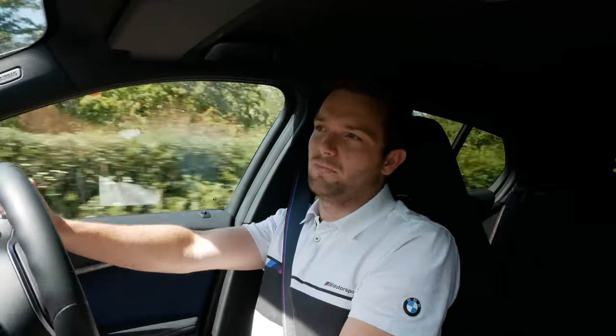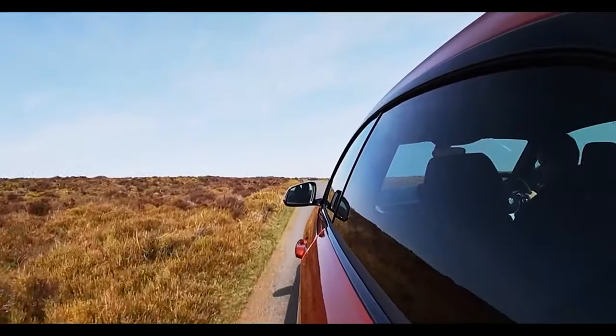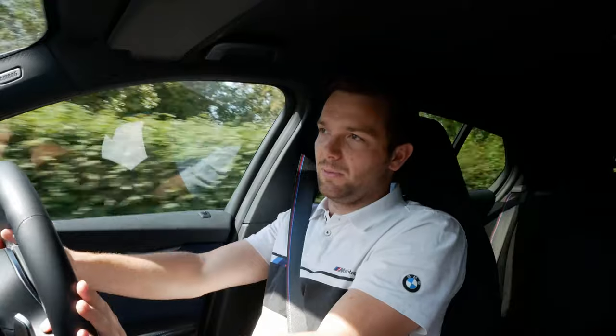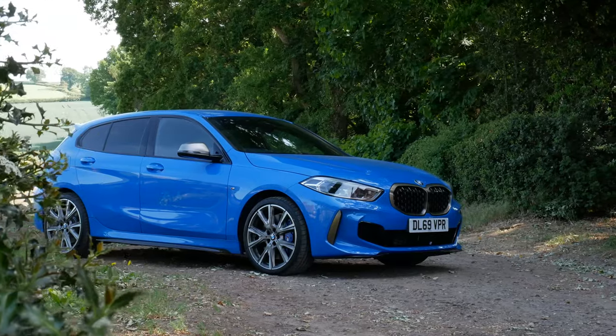That engine in the M140 was a masterpiece — possibly one of the very best engines BMW's ever made. It was always punching above its weight. We always compared the M140 with the likes of Audi RS3s, which it wasn't intended to be. This car is directly aimed at your Audi S3s and Golf Rs, so really we should compare it to those cars rather than the M140.